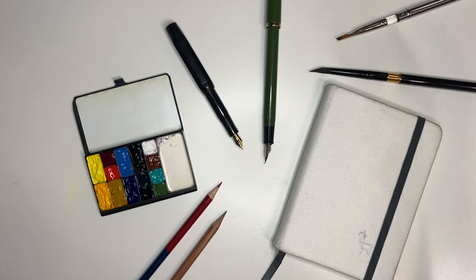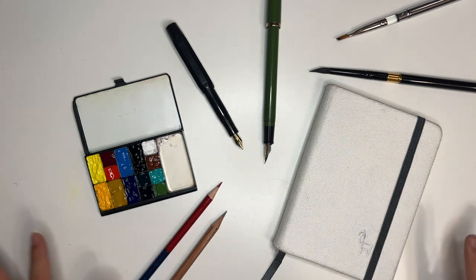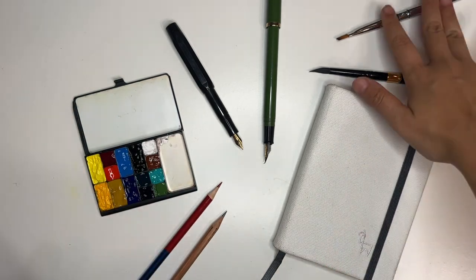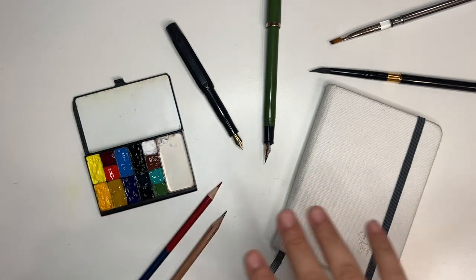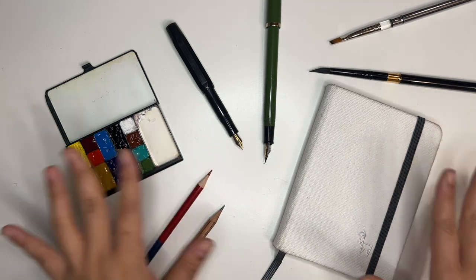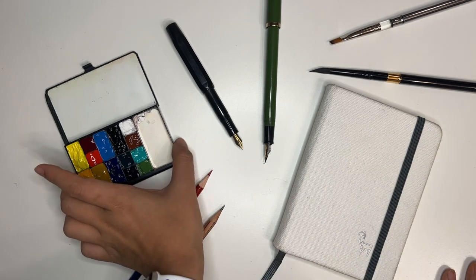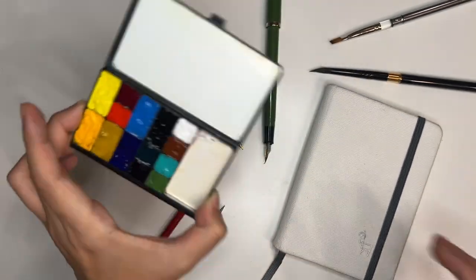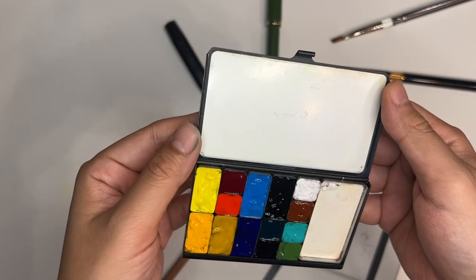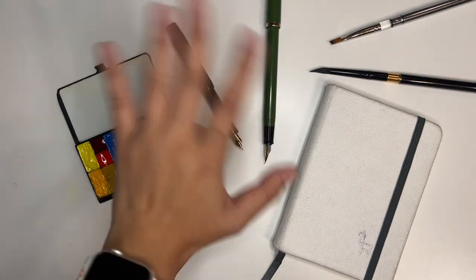And that is going to be it for me today. Thank you so much for joining me in sharpening and preparing all of my art supplies. Let me know what your must-have item is when you go on a trip and sketch. Part of my consideration is that everything needs to be accessible in my carry-on, which is why I'm ditching the easel and any gouache setup — it just needs to be extremely portable. I'm going to leave this palette to dry. Look at how beautiful and shiny that is! Thanks again for joining me and I'll catch you in the next one. Bye!